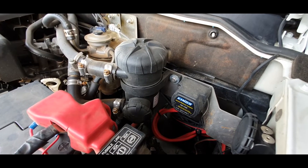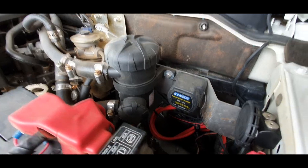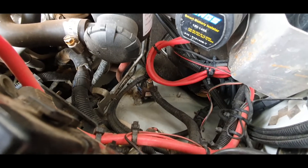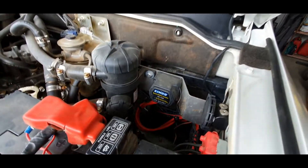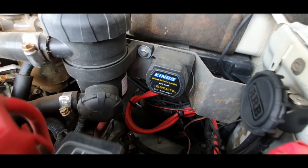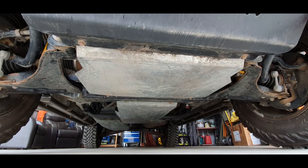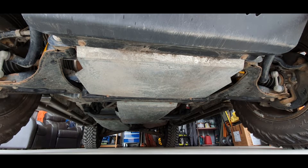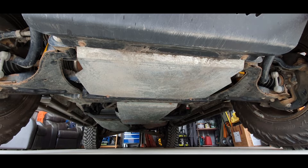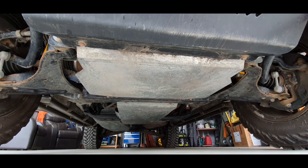Under the bottom, apart from it looking nice and dusty at the moment, it's got a Provent catch can. Down low you'll notice I've got the Red Arc solenoid there that actually runs 50 amp to the back to power the trailer, and just up top you've got a Kings isolator that goes for the dual battery system. Underneath the car you'll notice I've got a full set of Boozebash plates — that's the intercooler, the sump guard, transfer case, transmission, fuel tank, and also the rear guard as well.